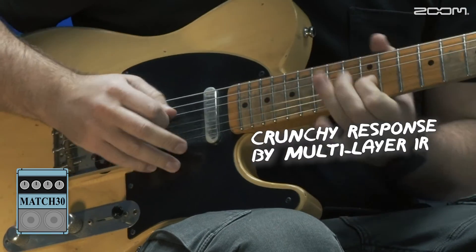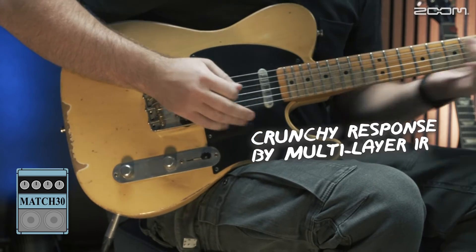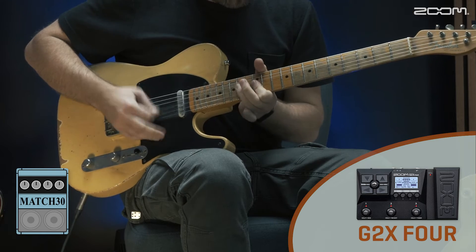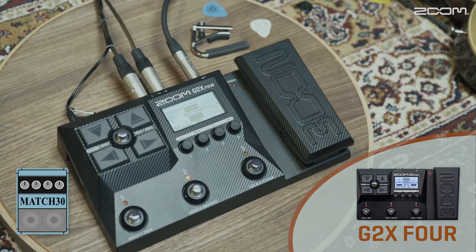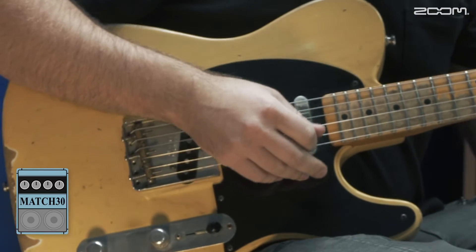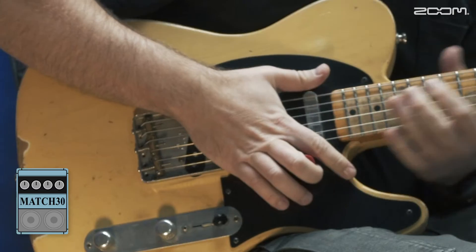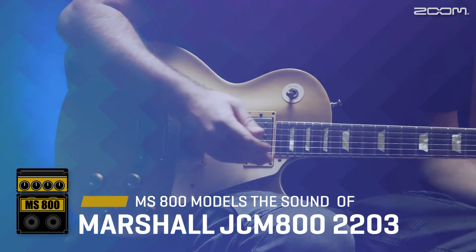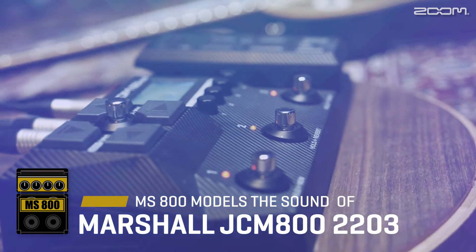It gained popularity in the 80s with some of rock music's best guitar players. Its distinctive hard rock sound is renowned for its honest, clear, and prominent tone.